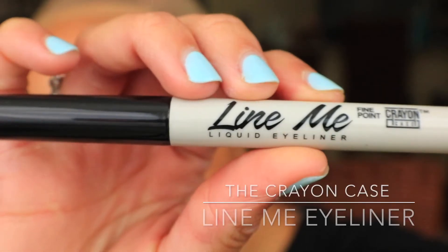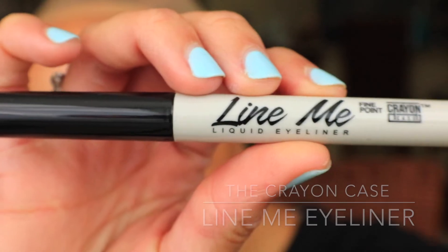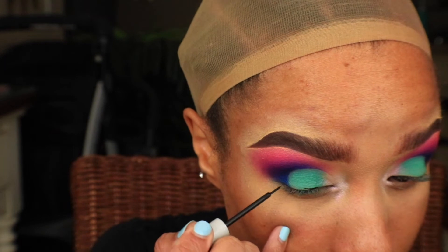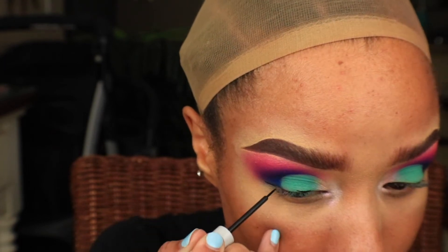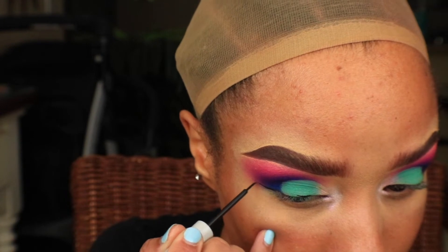I'm going to go ahead and quickly do my wing using the Line Me eyeliner from the Crayon Case. This eyeliner is so matte, even more matte than the NYX Matte eyeliner, but it does leave your eye feeling kind of tight.